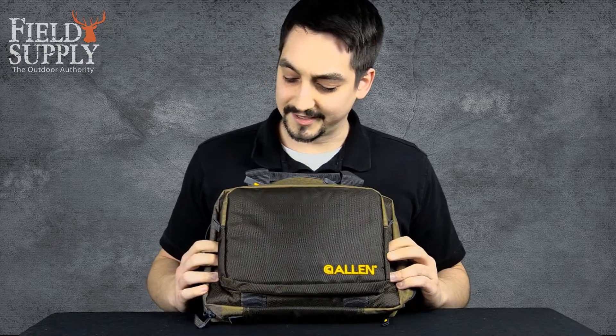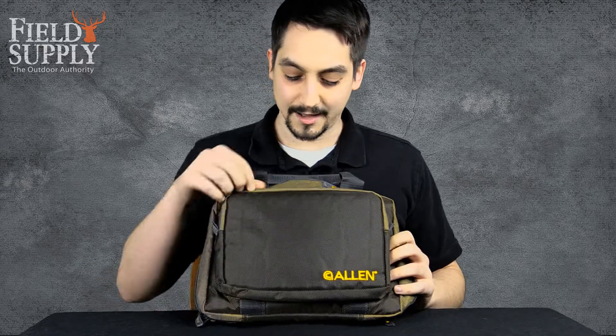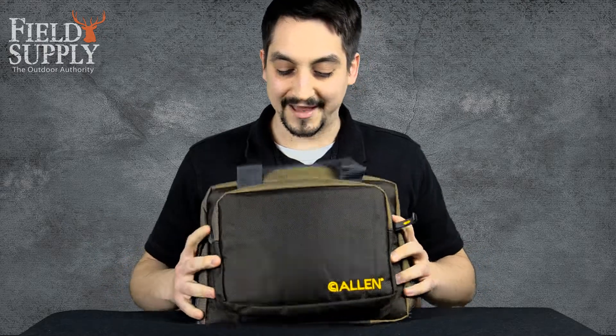It's got this extra front pocket here — throw a couple boxes of ammo, maybe your ear and eye protection. Over-the-ear protection you'd probably have to hang out of there halfway. But other than that, great bag.